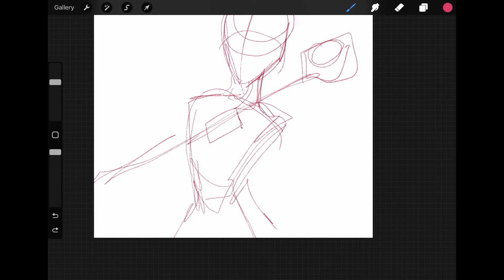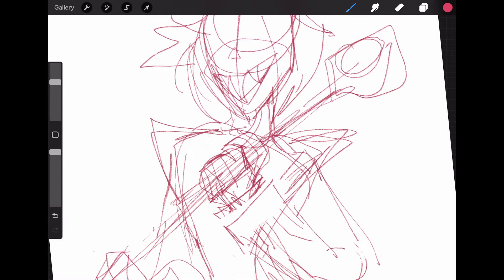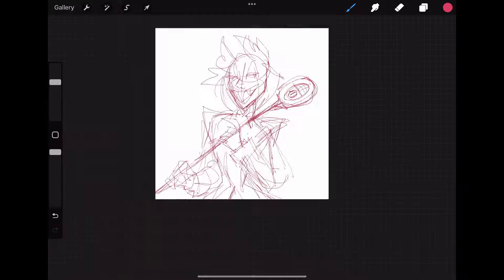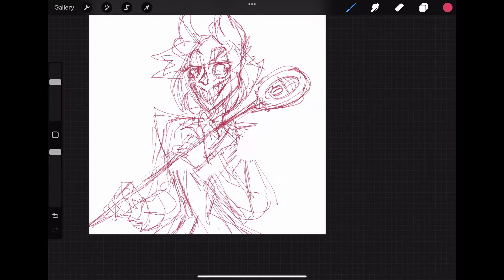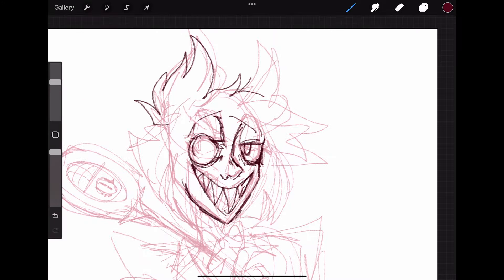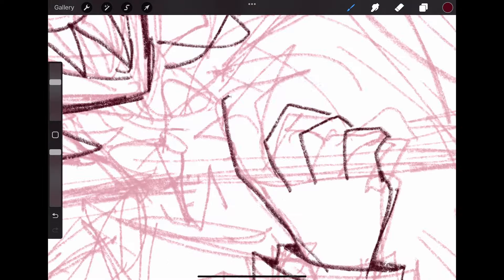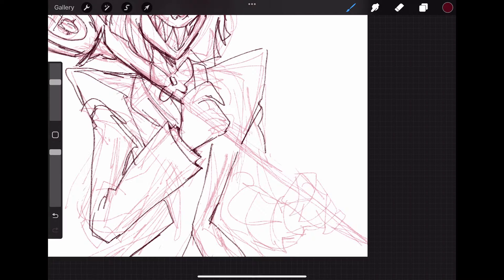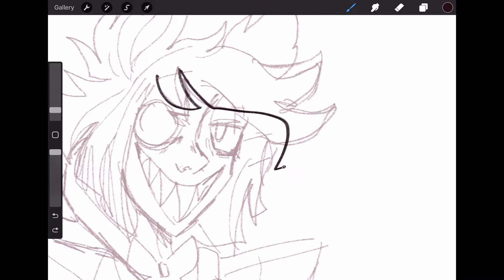Naturally, the first thing I do is sketch it out and I usually just use a pencil brush — sometimes a different one, but it really doesn't matter because you're not going to see it in the finished product anyway. It's just a brush that works well so I can plan out my composition. I generally try to use as few sketch layers as possible because the more I do, the drawing gets stiffer. It feels a lot more natural when I just do one sketch layer and keep it less defined. Though if I'm drawing a more complicated pose with multiple characters, I do need a few extra sketch layers.